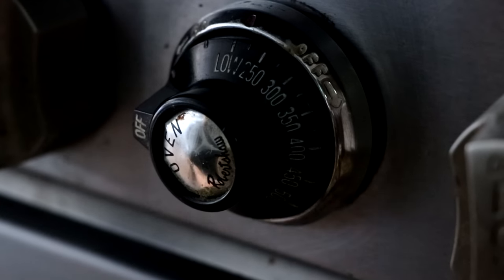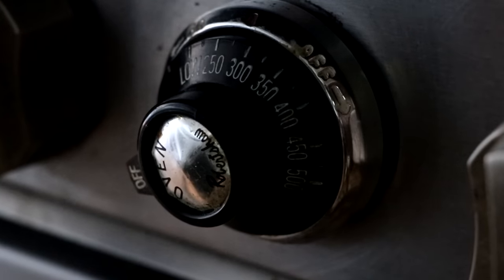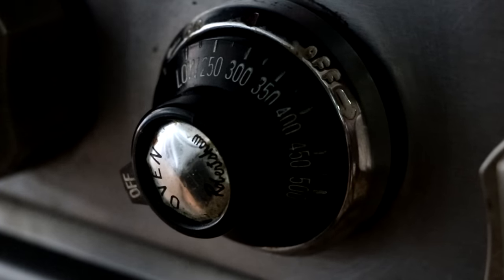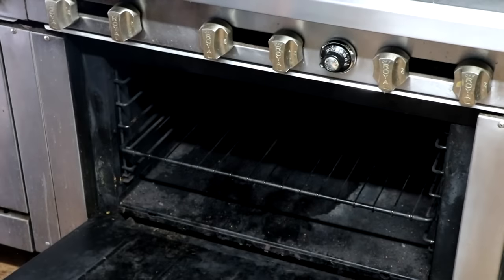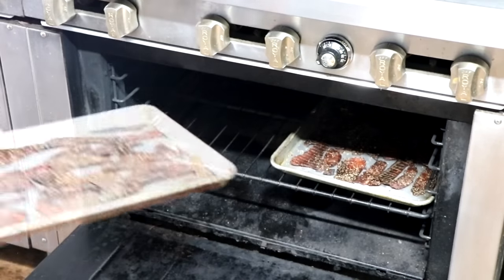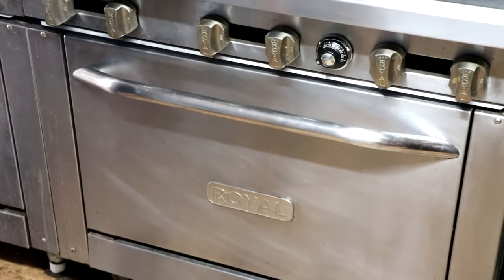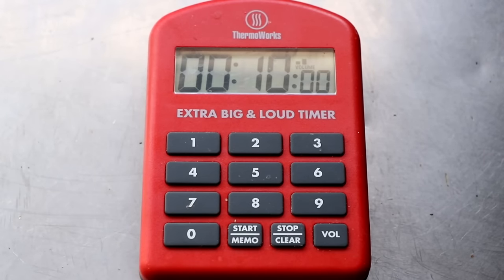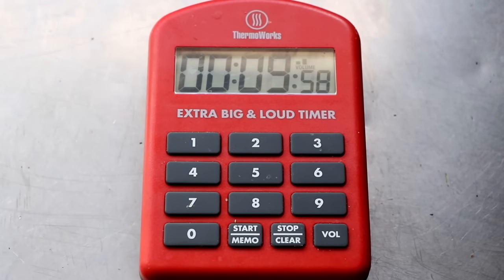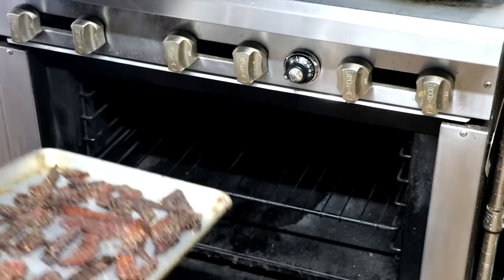One last thing I want to talk about, especially if you dehydrate at lower temperatures, is how to pasteurize your beef jerky. To pasteurize your beef jerky, we are going to crank the heat up in our oven to 275°F. We're going to take our beef jerky and place it on a sheet pan and set it into that oven for 10 minutes. Pasteurizing your beef jerky after it's made is just a safety precaution to kill off any potential harmful bacteria that might be on your meat. After 10 minutes, our jerky is pasteurized — it's ready to eat, ready to store, and it looks incredible.